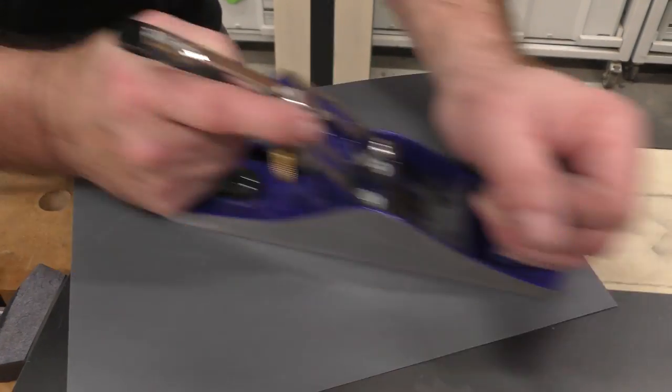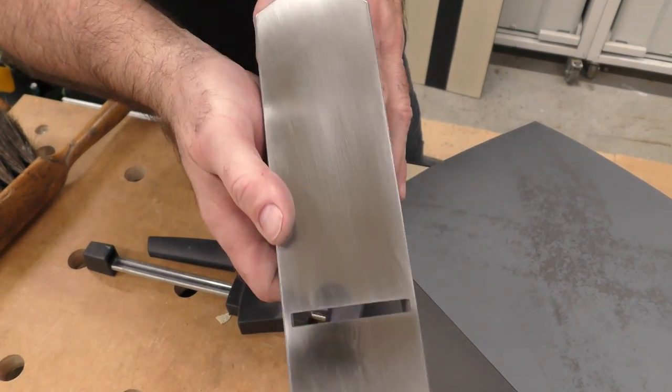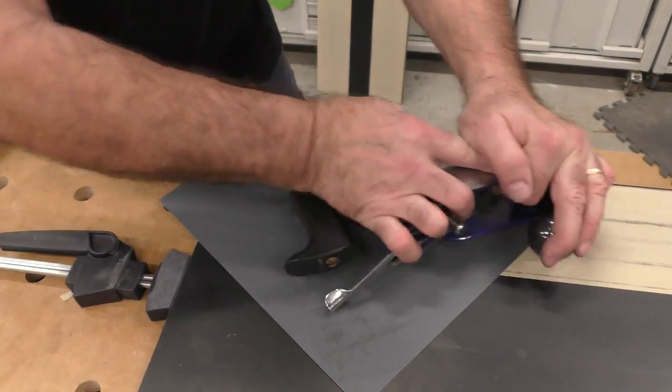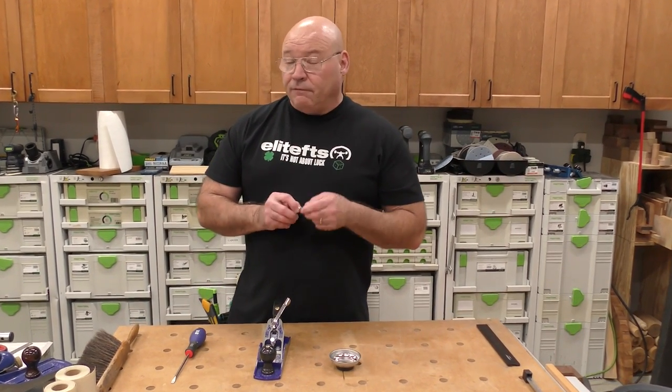Big D, you owe me a rack of beer! Can you say shiny? It's coming out nice. Let's clean up the sides and polish that side. The next thing I want to address is the frog — to see how dead flat that is. That's very important, because that's where the blade is supposed to rest.